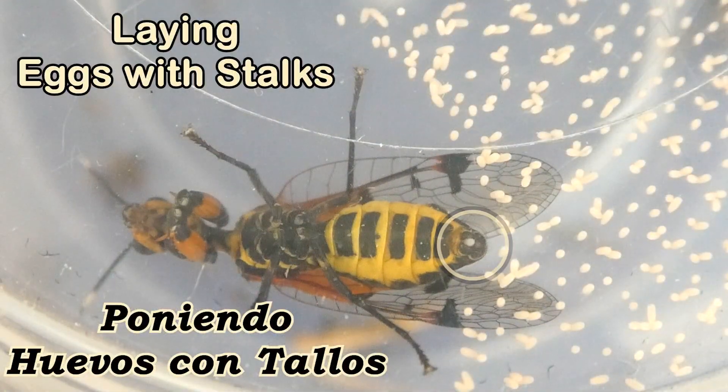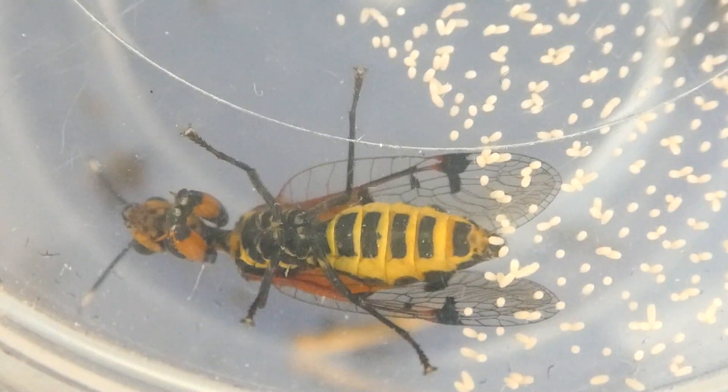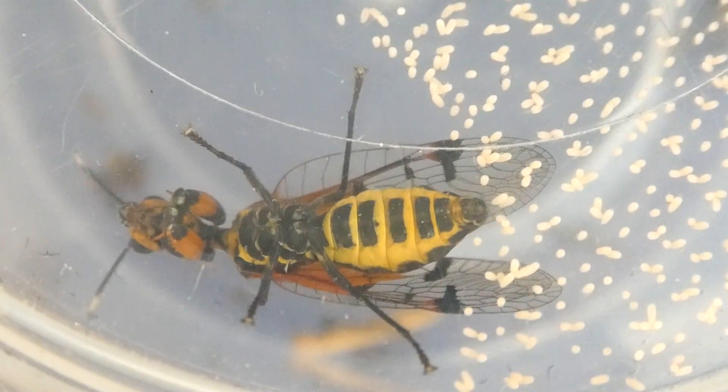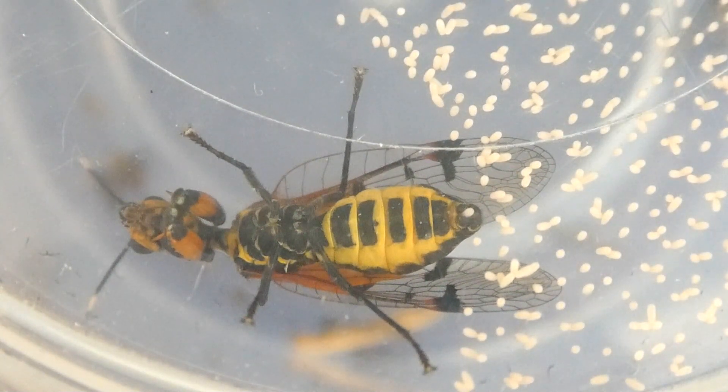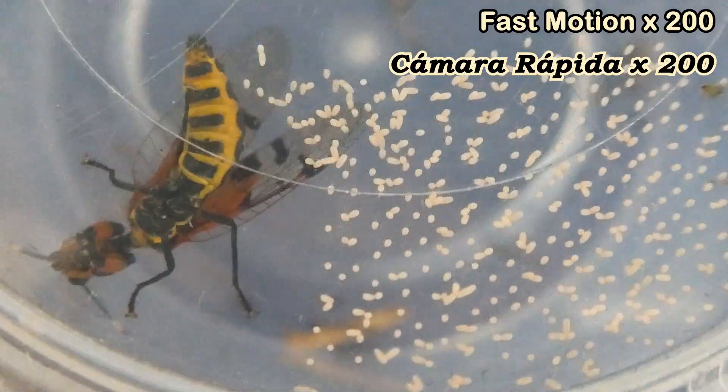About three to five days after the female mantispidae has mated with a male, it will go off and lay thousands of tiny white eggs on small stalks on a branch, a leaf, or anything that she can lay on. The amount of eggs laid will differ depending on the size of the female. This size of female will probably lay around 600 eggs per batch.